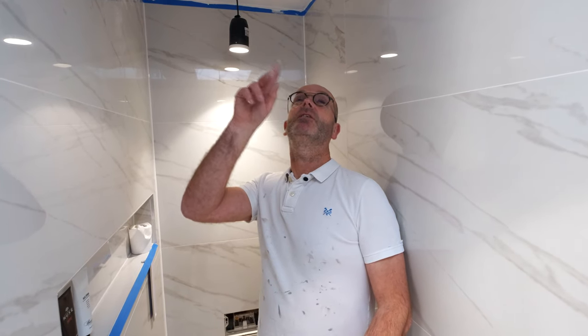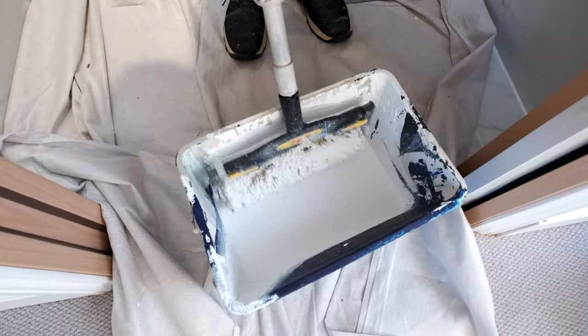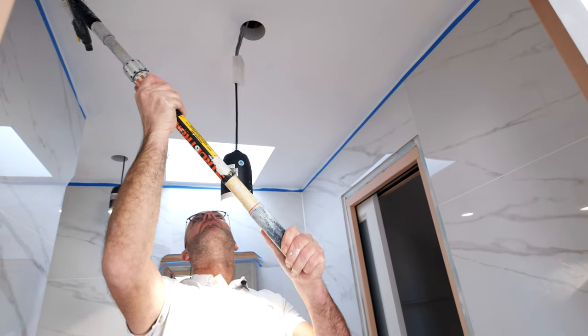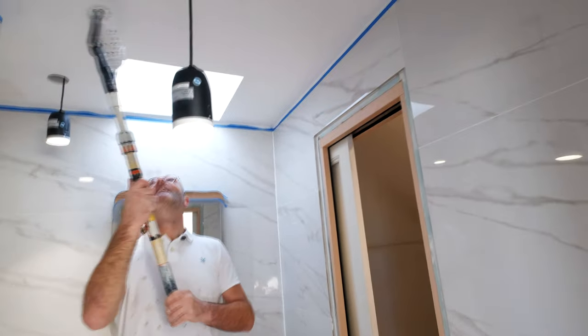We've gone around the edges, cut it all in, and gone around the lights. Now what we're going to do is just roller it, then let it dry before we put the second coat on. This is probably one of the easiest things you can do — roller it.